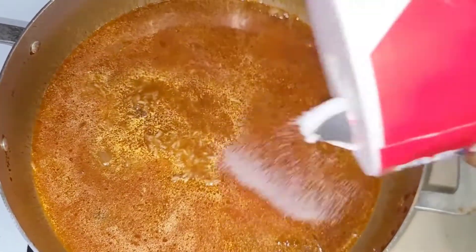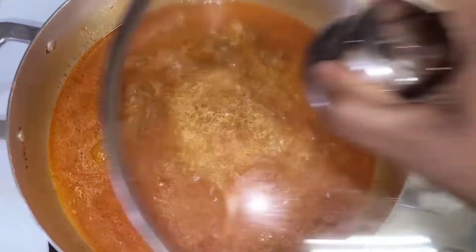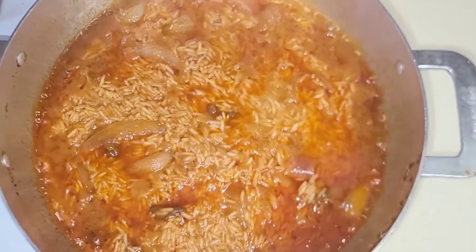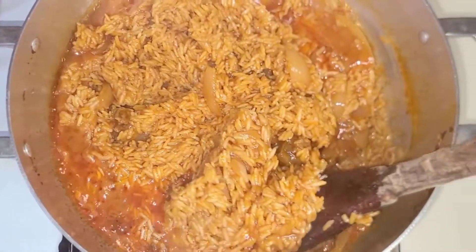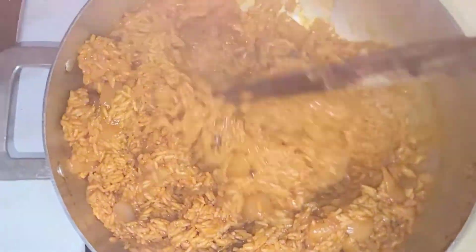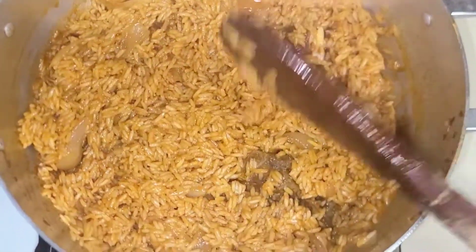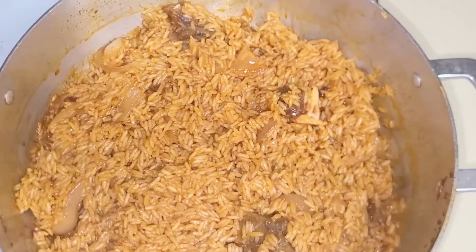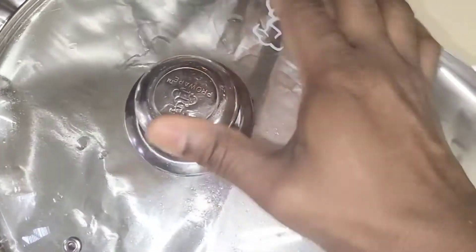I'm adding my salt to taste. After adding the salt I stirred it and I'm going to cover this and let it cook for about 10 minutes under medium-low heat. After 10 minutes, this is how it's looking — I gave it a stir and as you can see it's not done yet, there's still moisture in it. So I'm covering it with aluminium foil for the heat to cook through, then I lower the heat to low. You don't want to burn your rice.